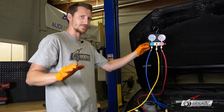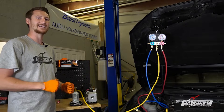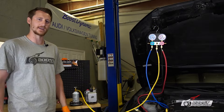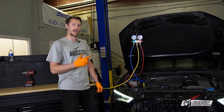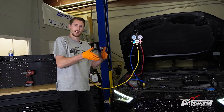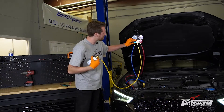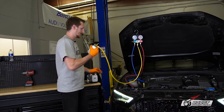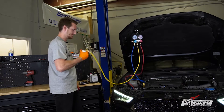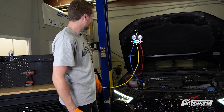We're going to stop it right there — we don't want too much pressure when we start the unit. So now we're going to start the car up, kick the AC on to full max, and install a temperature gauge because we want to see how cold it's going to get. The car is started, AC is on max, and the thermostat is in there. We're slowly letting in the charge on the low side. You can see the high side is coming up and building pressure.